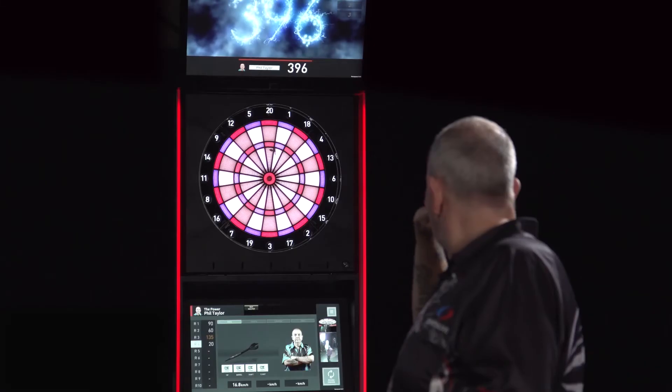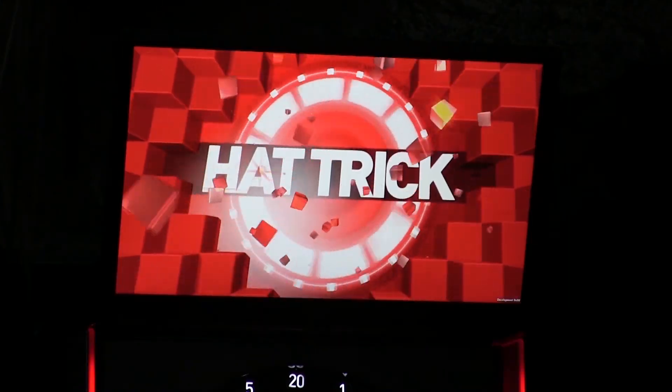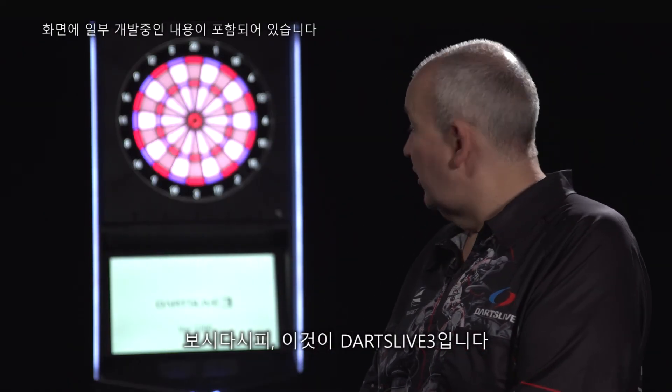Brilliant. As you can see, this is Dart Live 3, and it's a fantastic machine, so enjoy yourself and please have a go, because you will love it. Trust me.